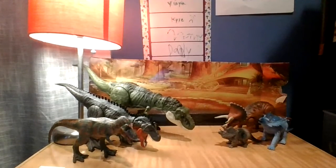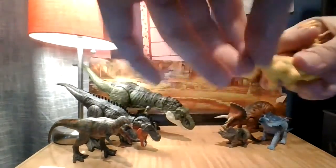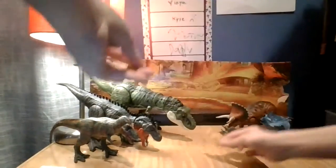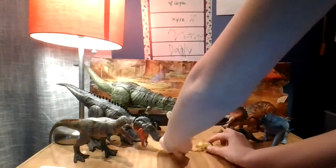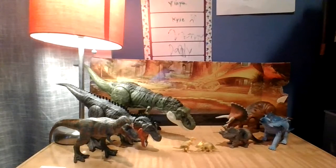Next up, we actually have two that came together — a Triceratops and a T-Rex of the same color scheme. We're gonna put them right in the middle — oops, wrong team. Put this guy here and this guy right here.